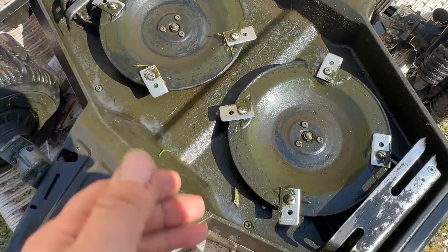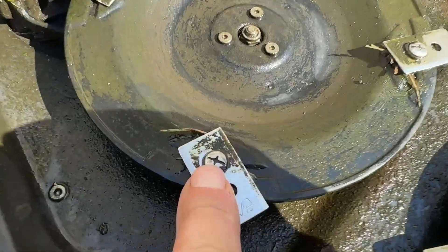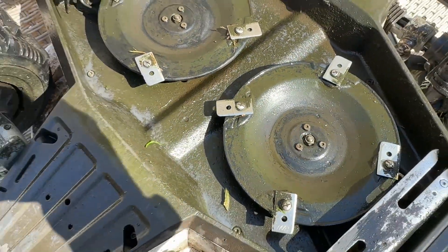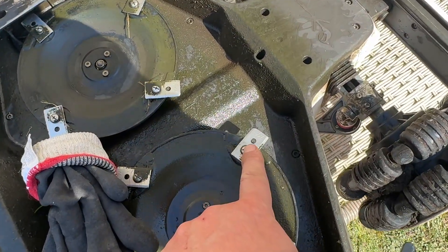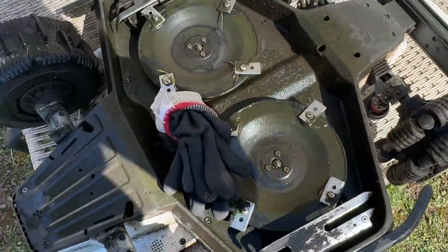I just want to do a bit of a video — you can obviously look at the official video, but this is just real life — trying to see: is it easy, is it not? What happens with these blades because they're starting to round off slightly? Is there still enough purchase? Do they get stuck? What's the deal?